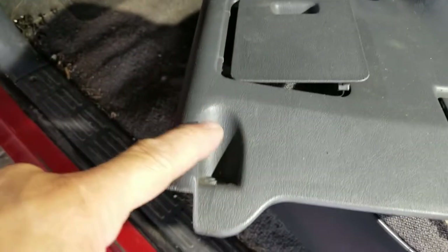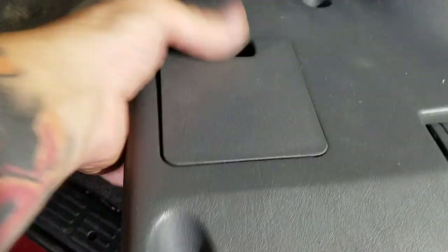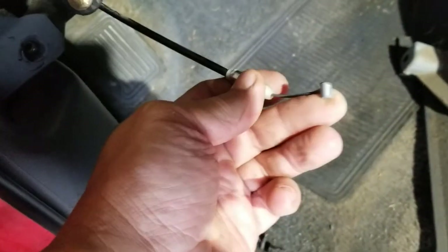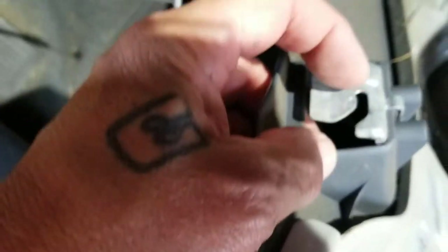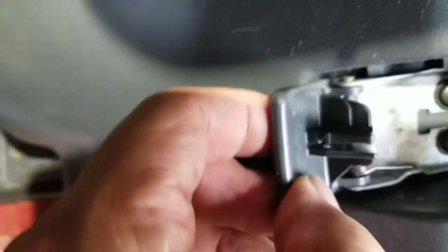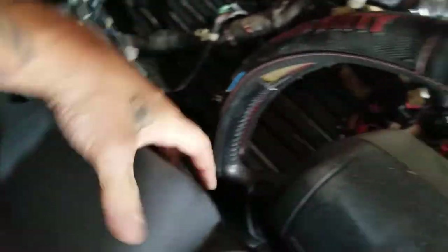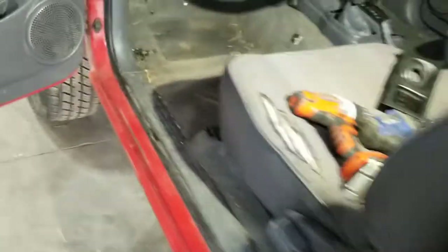First thing to remove is this bottom panel. There are 10 millimeter bolts in all the big holes and screws in the smaller holes. You can undo your hood latch by slipping it out of that little notch there and then pulling it out sideways. Yeah, there it is — the opening in the top there. Get your cable out, then you can take this piece and put it in the back where it won't be in the way of your wires and your Hello Kitty steering wheel cover.